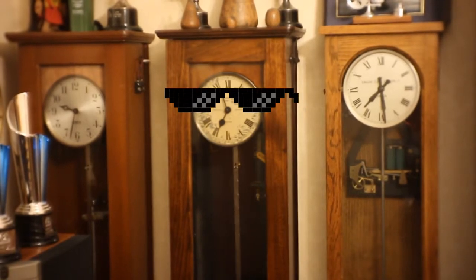Hi folks, welcome back to the lab. A friend of mine's got a pretty big clock — three of them in fact — and he has a number of smaller clocks slaved off these using a system that Smith's made in the 1930s for driving a number of clocks throughout factories and schools where you'd need lots of slave clocks.